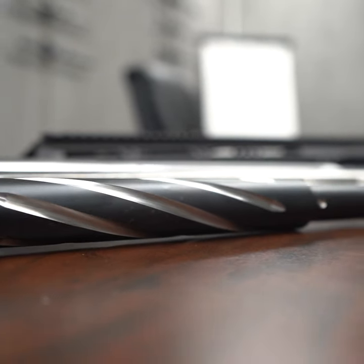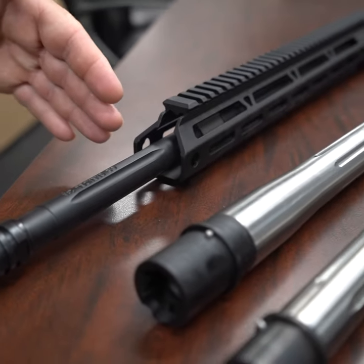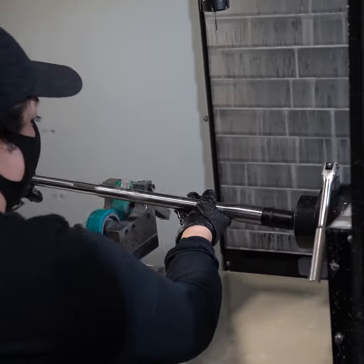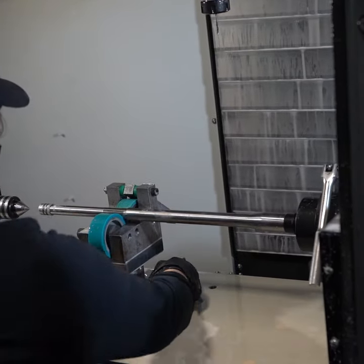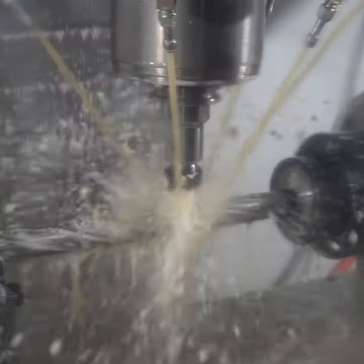Welcome back to BCA folks. We're going to be talking about fluted barrels — specifically the weight of the barrel. When the barrel is drilled and material is taken off, it's going to make the barrel lighter in weight. Is it something you're going to feel drastically? Most likely not.